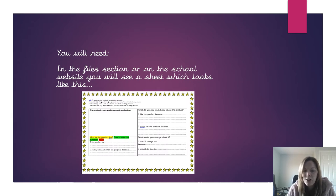You will also need this sheet here, this evaluation sheet. You will be able to find it in the files section or on the school website as well.